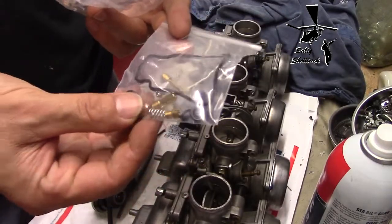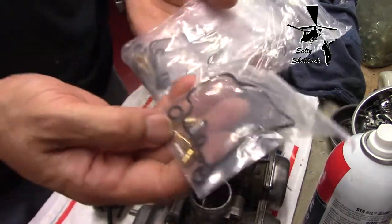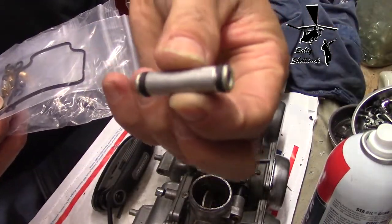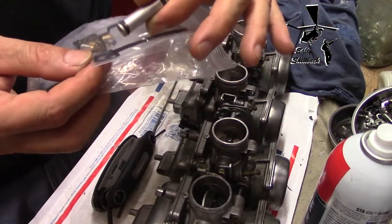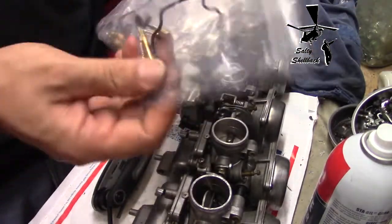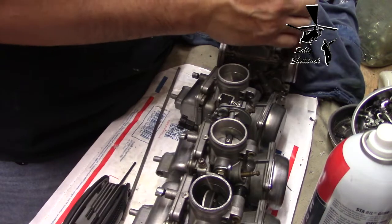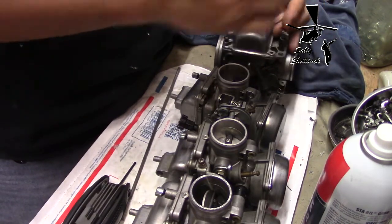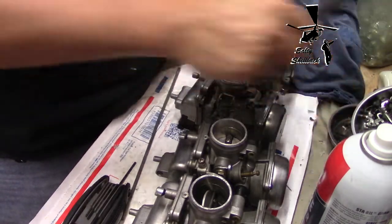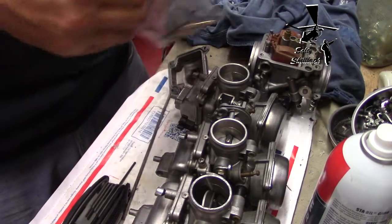I got my carburetor repack kits and I was debating whether I wanted to replace the jets or not, but since I got them I might as well. So I'm gonna replace all the jets, and it came with the O-rings to replace on the connectors, so I will do that too. Hopefully this will get it to working condition. I'll do one at a time. I only put these barely finger tight because I knew I was gonna have to replace the O-ring gasket around here, so let's do that first.